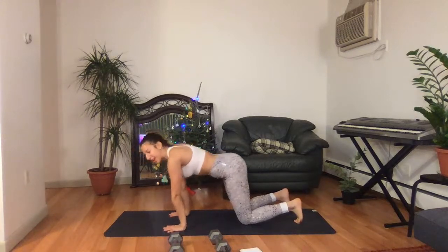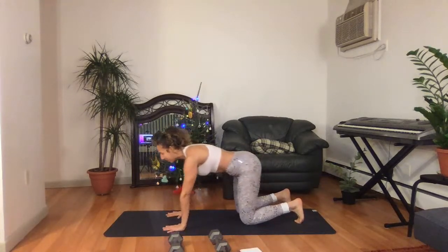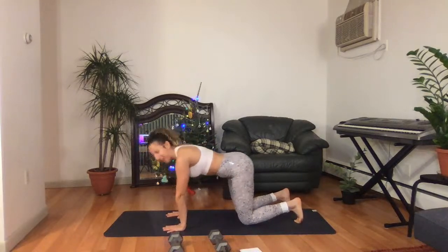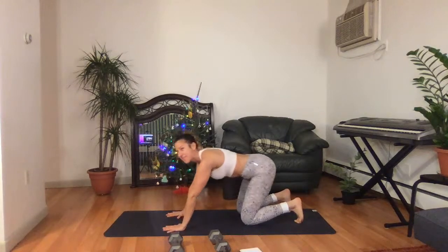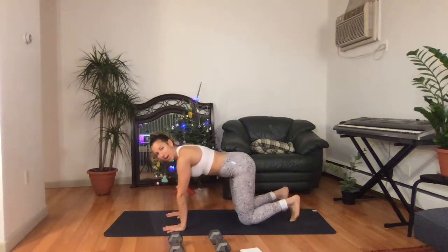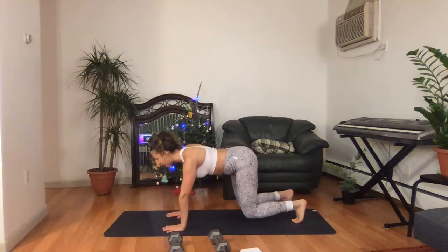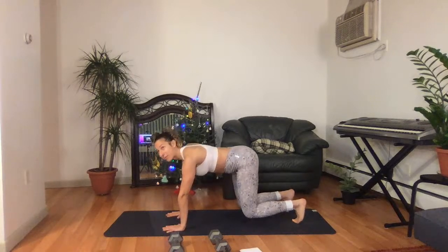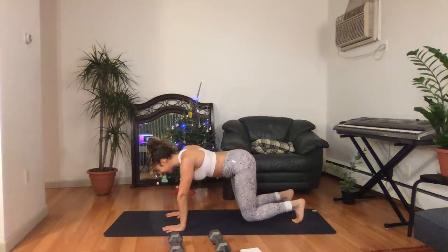Nice strong core. I'm actively tensing up my core, my abs, like I'm going to be punched by Dwayne Johnson. I am getting ready for The Rock to punch me. You're really squeezing here. In three seconds, we're going to lift onto our toes and lift those knees up. Push the shoulders away. If you feel like this is too much on your wrists, come back down into your knees and just work the shoulders there. We're going to be here for 15 more seconds. This starts to also work out the thighs.